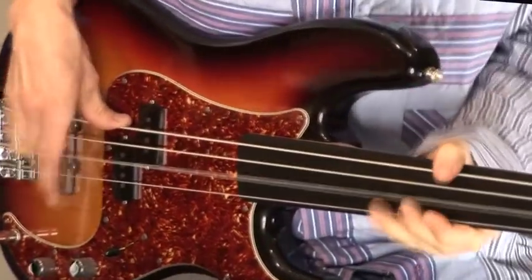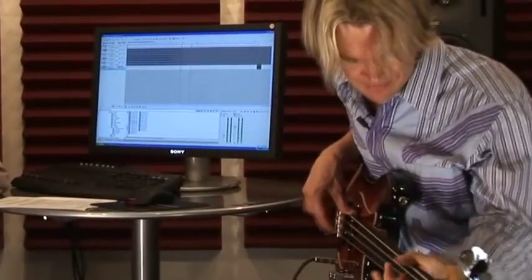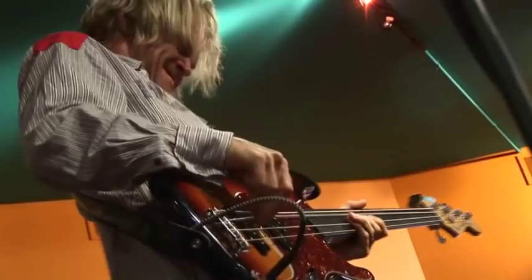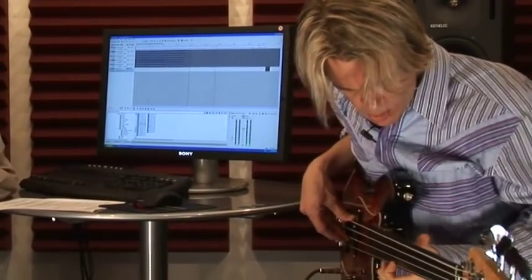I was born into a musical family. My mother was doing a gig on the saxophone the night before I was born. Growing up, I wasn't really listening so much to bass players. I was listening to good songs and then listening to how the bass fit in the context of that. Lighting harmonics — a fretless perk.